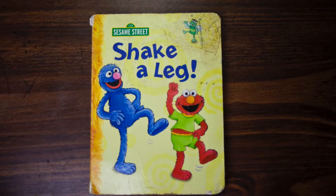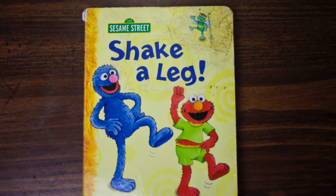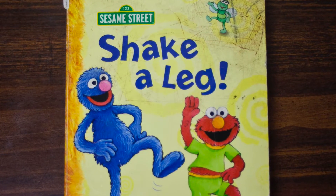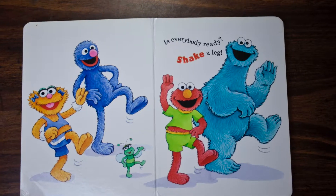Hello, everyone. Welcome to Melissa's Storytime. Today's book is Shake a Leg by Constance Allen, illustrated by Maggie Swanson. Is everybody ready?